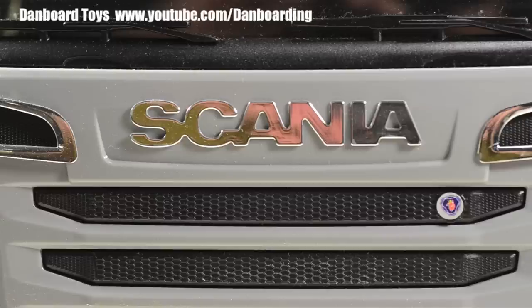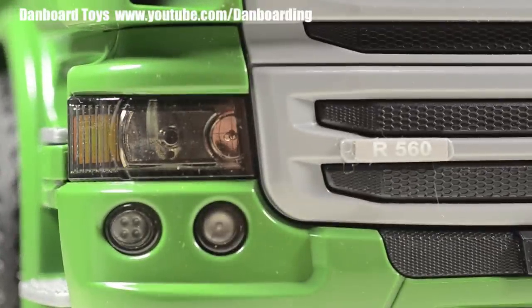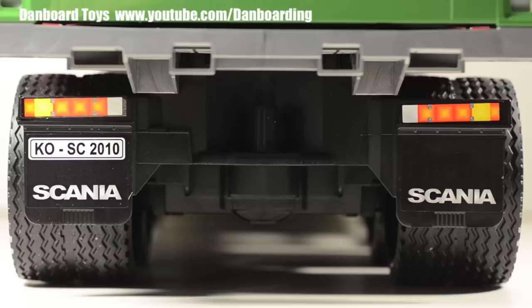The Scania nameplate is molded nicely, and there is a decal of the Scania badge as well. The headlights and fog lights are nicely detailed under some clear plastic covers. The wheels and tires at the front and the rear are made of hard plastic and have a realistic look to them.